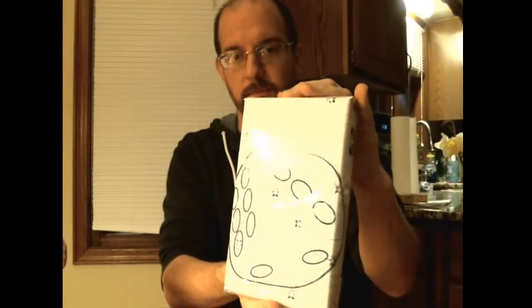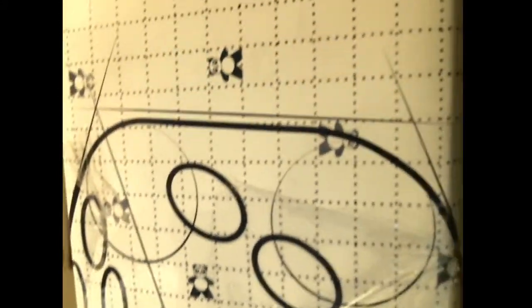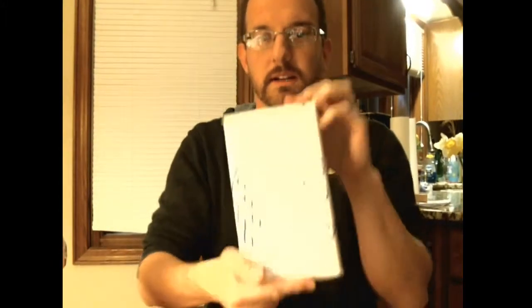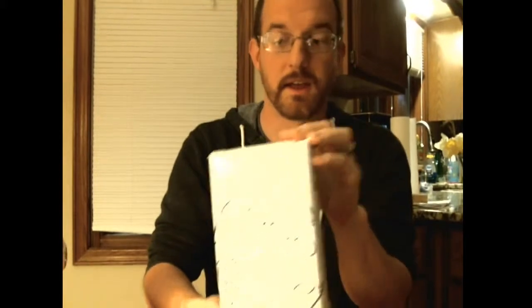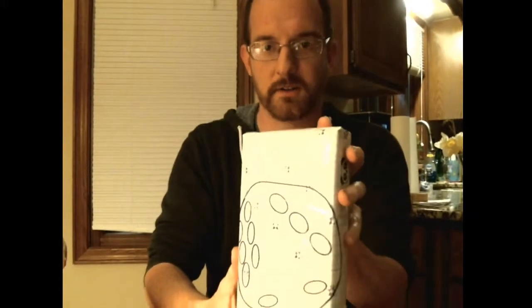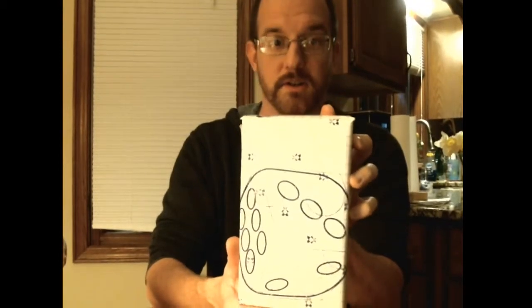Hey there, it's Chris from Pie for Breakfast, and I got some good news today. I received this in the mail — it's a package with some little pandas on it. And what this means is that it is from Panda Game Manufacturing, who is the company that is printing La Mancha right now. And what this is is the first printed box of La Mancha the card game.